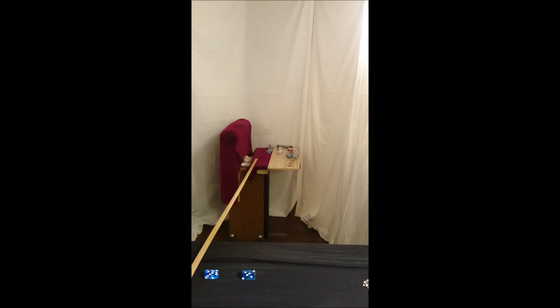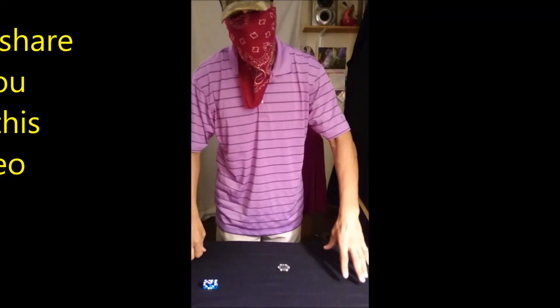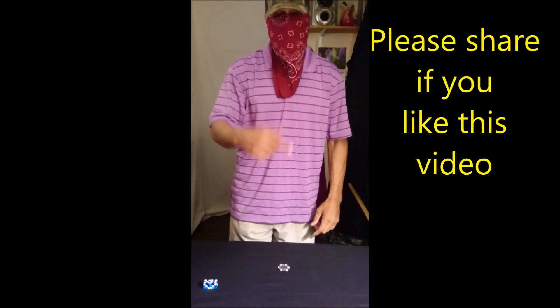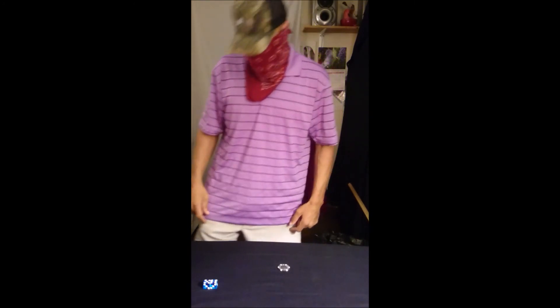That was throw number four — that would have been a point. Okay guys, CK from Dangerous Arm. If you like the video, big thumbs up, definitely hit subscribe if you're new to the channel. We put out new material fresh every day, so subscribe and leave a comment at the bottom. We'll see you next time.